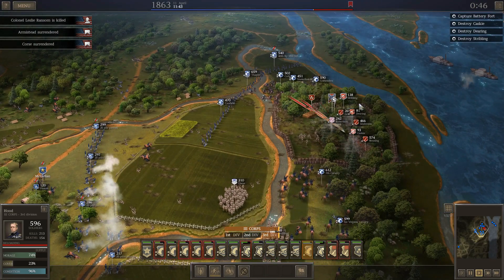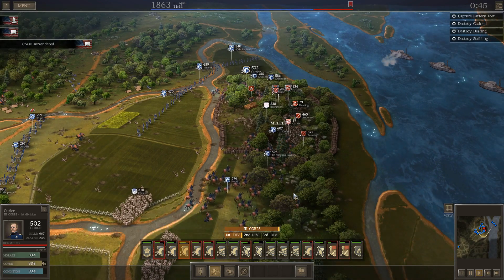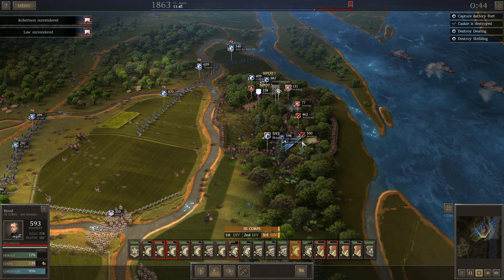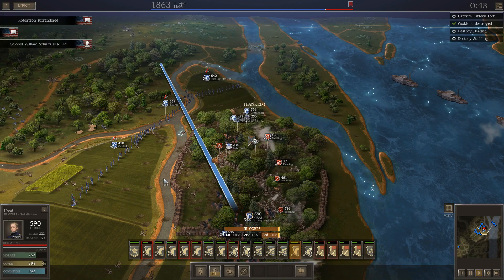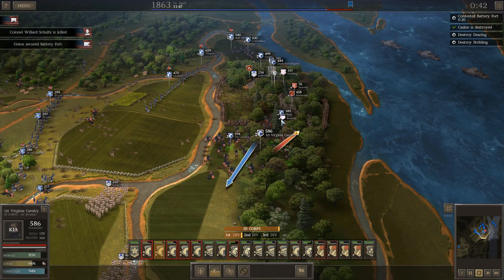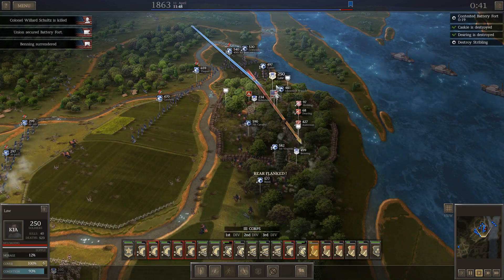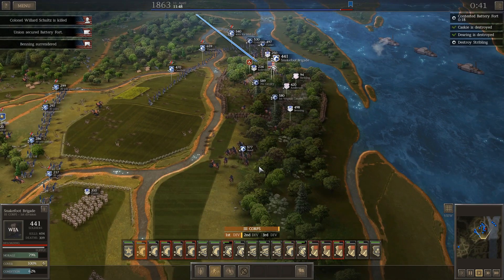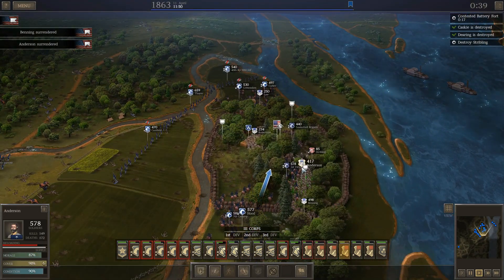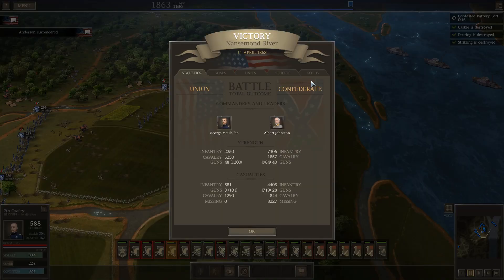It's just a matter of softening the target and then going in really fast. I just wish there weren't woods here. That's actually going a lot better than I thought it would, because they were so weak and their morale was so low that when I hit them, they just surrendered right away. Wow, that was nice.